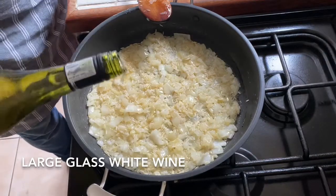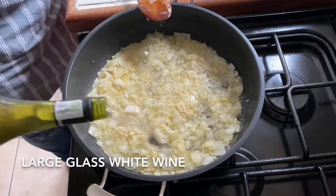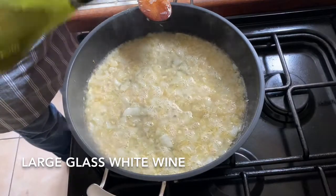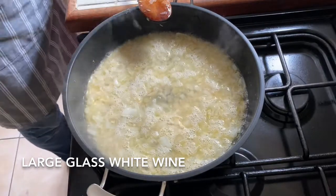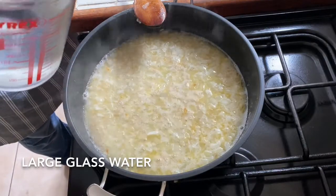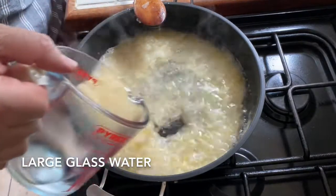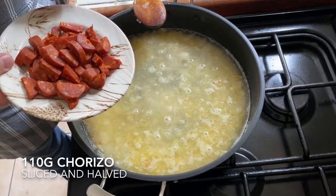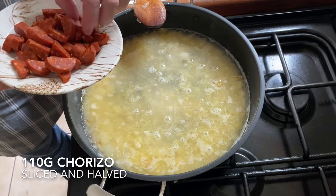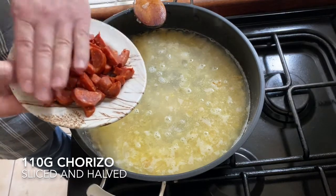Now about one glass — a large glass — of white wine, and around about the same of cold water. Then 110 grams of chorizo, which has been sliced and then halved.